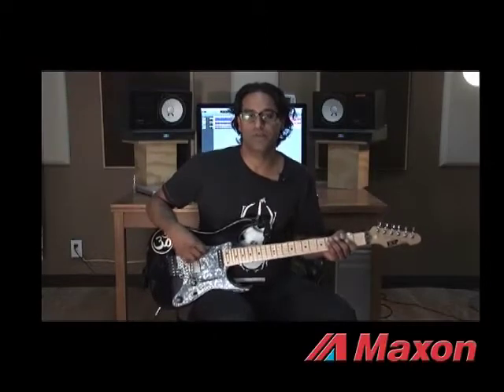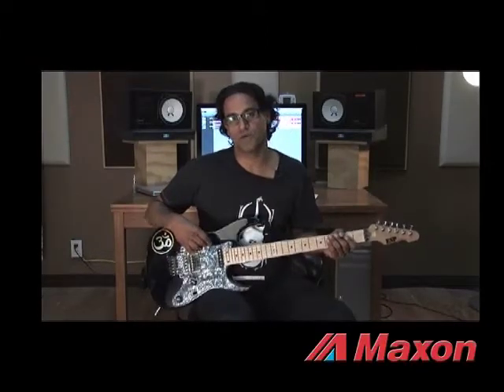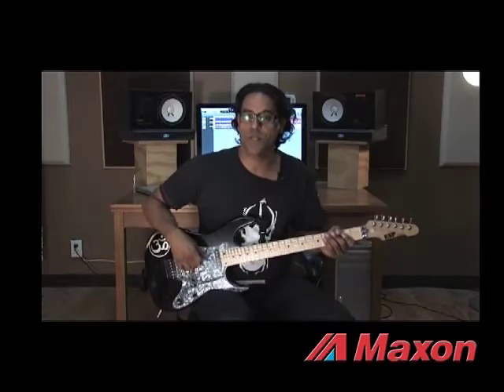Hi, Prashan Aswani here with Maxon FX. I'm going to be demoing some of their pedals today — pedals I use in the studio as well as live.